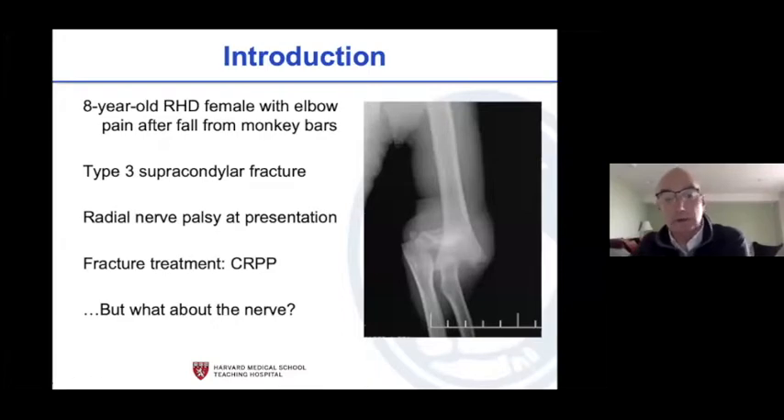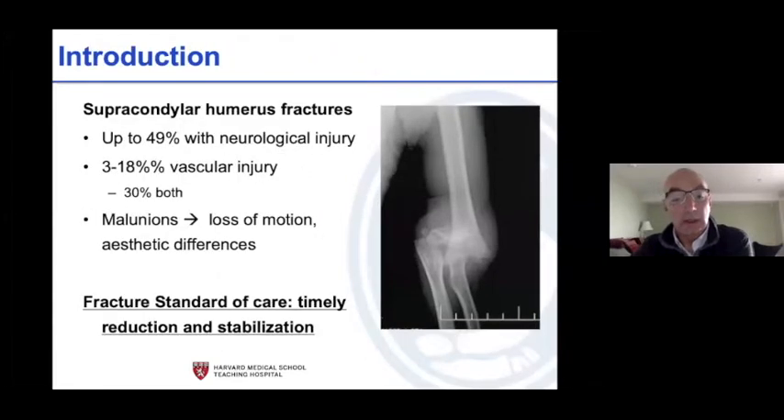Let me start with a simple case: an eight-year-old falls from a monkey bar or playground structure from a height and has a significantly displaced supracondylar fracture as you can see here. The radial nerve is out. Standard treatment is to reduce the fracture anatomically and stabilize it, and the question for us today is going to be: what about the nerve, what about the vessel, or what about both?